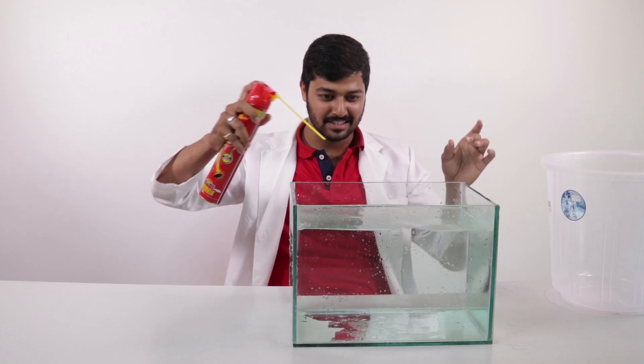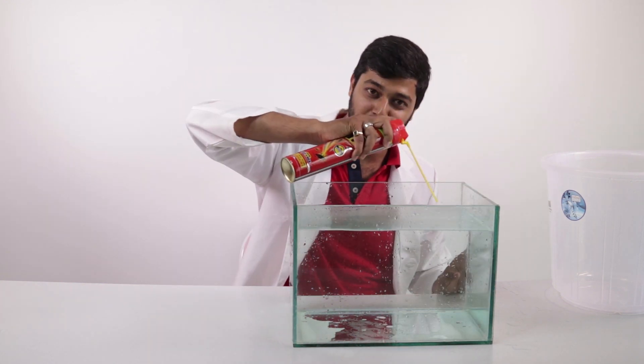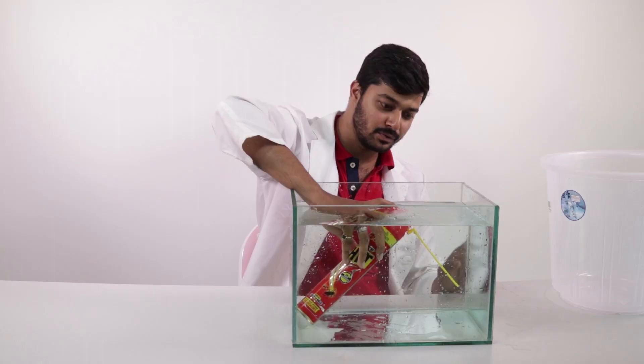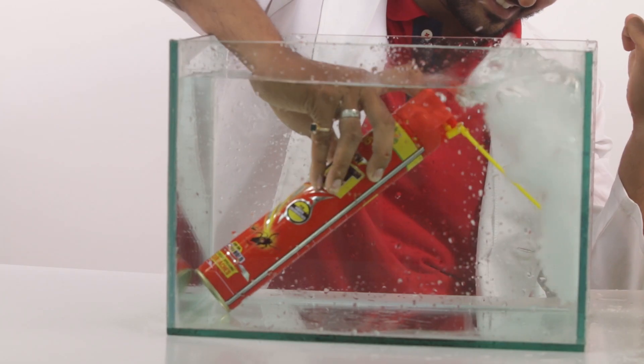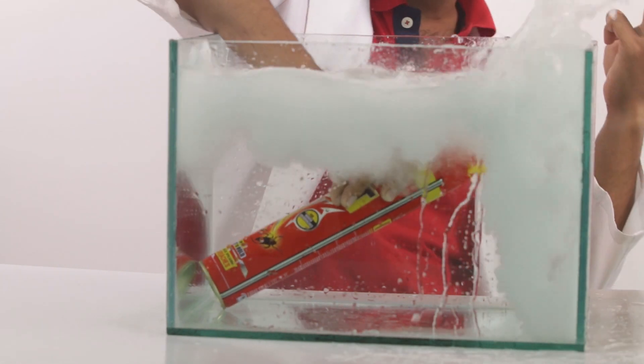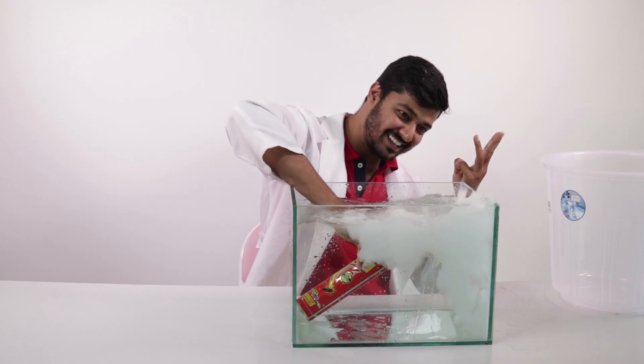So guys, we are ready with the setup. I'm going to spray this inside. See, this is how it comes out outside. I'm going to spray it inside, so let's spray — one, two, three.